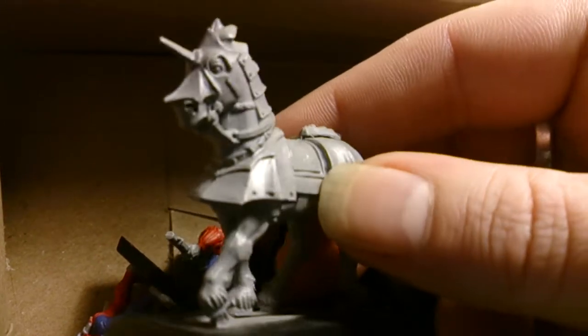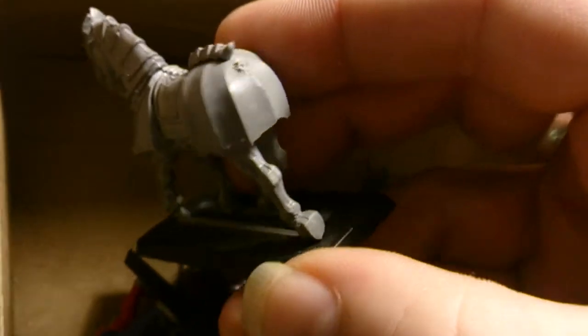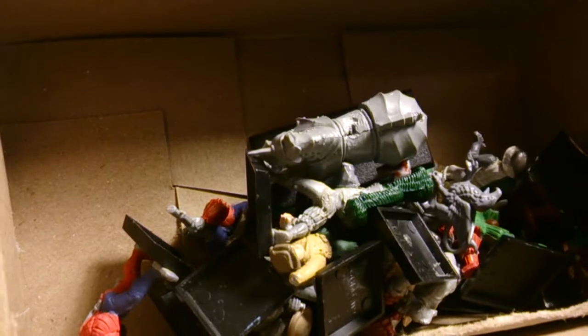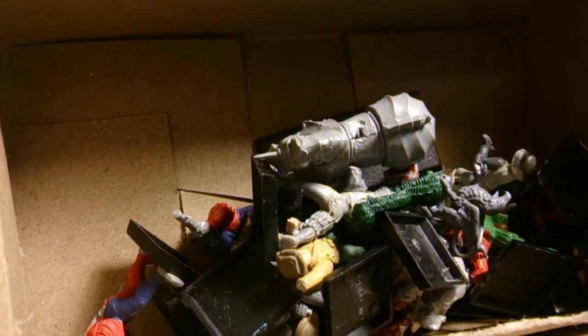Keep checking the channel. This horse — does it have a tail? Is it meant to have a tail? Someone tell me if it's meant to have one, because it looks like it should. If someone's got a spare tail send it to me, or I'll just make one out of green stuff.